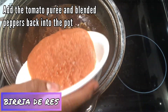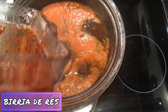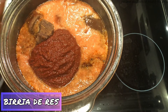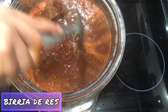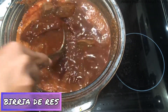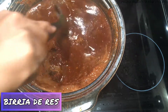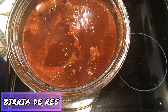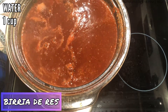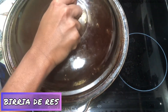I'm adding the tomato puree into the pot, and I'm also adding my blended peppers back into the pot. After stirring those together really well, I'm going to add some more salt to taste. I added about another cup of water, and now I'm going to cover this and let it cook on medium heat for two hours until the meat is very soft.